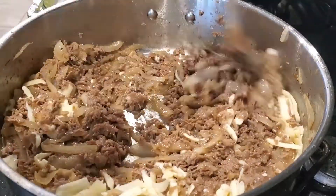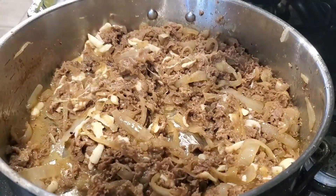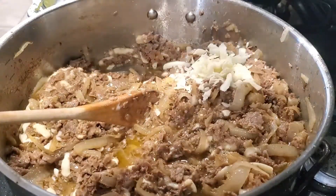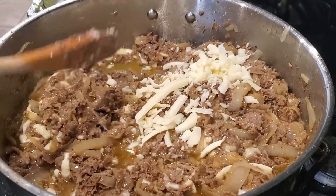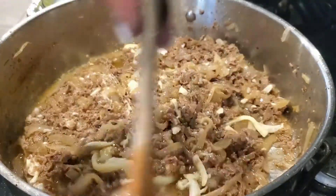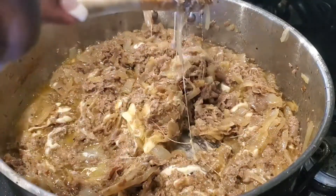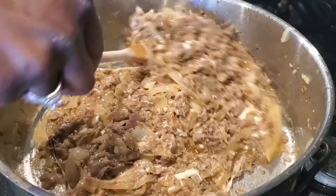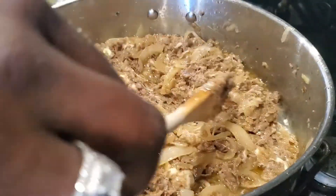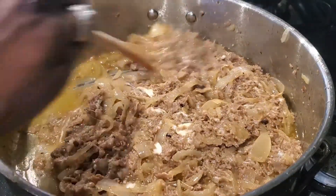I'm using mozzarella because it's very stringy — when you pull it apart you get that great stringy effect that I love. But if you don't like mozzarella, use whatever cheese you like: provolone, cheddar, whatever you want. This is your food, you can do it however you want. Look at those strings — this is what you'll use to fill your bell peppers!